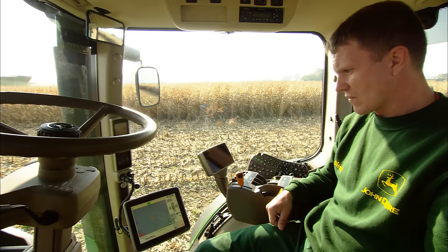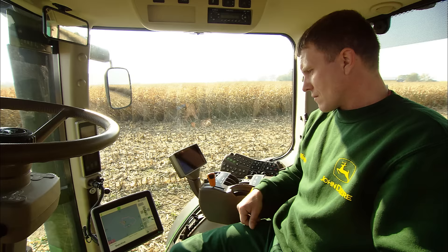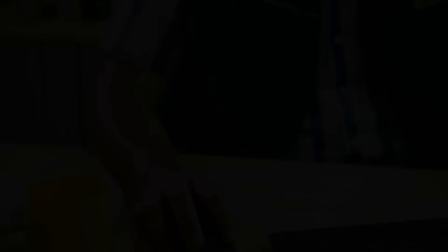With the John Deere Machine Sync system, this problem now belongs to the past. The Machine Sync system provides communication between combine harvesters and tractors with trailers, so the tractor drivers will always know with one look at their Green Star 2630 display not only which combine harvester must have its grain tank emptied, but also its exact position.